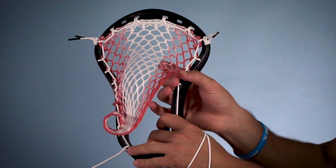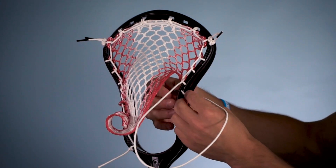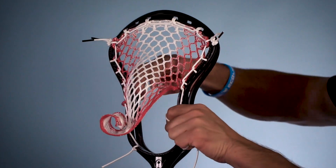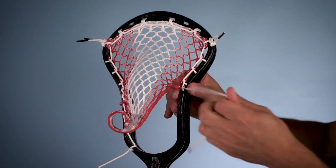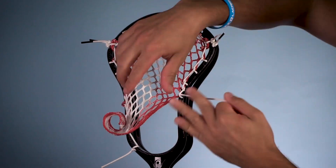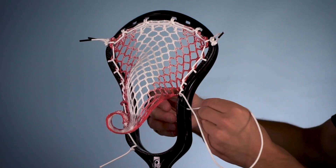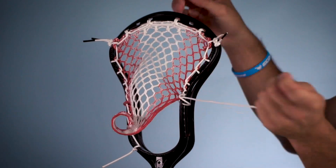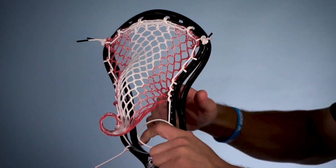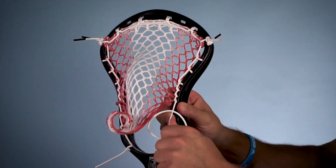Now we're going to stack a couple of interlocks here with the next couple of mesh diamonds — same thing, but without skipping any sidewall holes. Interlock right into the next diamond, and you've got to be careful to make sure they're sitting right. Same thing one more time, another interlock, and then one more making that four in a row. Make sure that's nice and even. That stacking right there is what's going to make that pocket and push it up in the head a little bit.